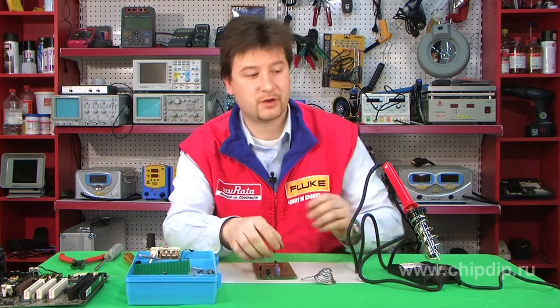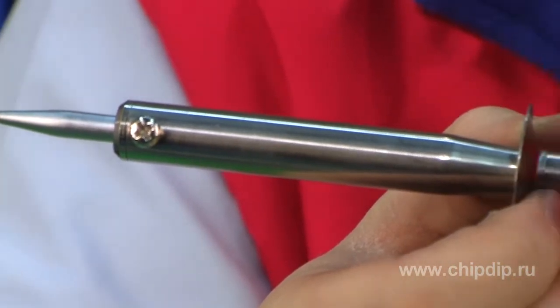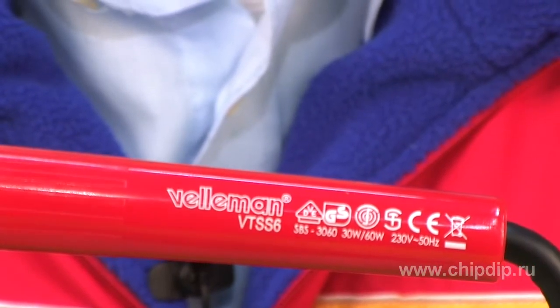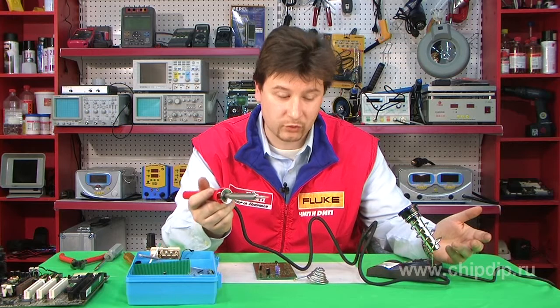A soldering iron is one of the key tools required for any radio electronics amateur. The convenience of such a soldering iron, for the most part, determines the quality and speed of work. This easy-to-use VTSS-6 Velomon is one of the best ones of the kind. It comes with a convenient ergonomic handle and support that are integrated into a single unit — a great plus in our work.